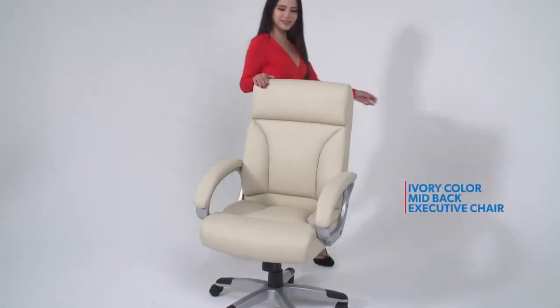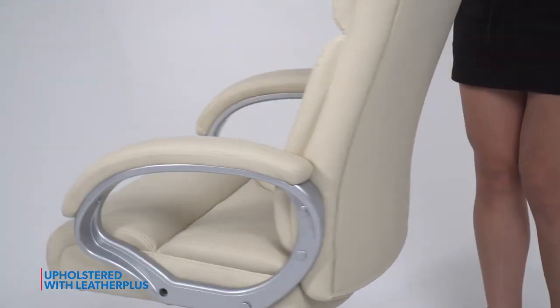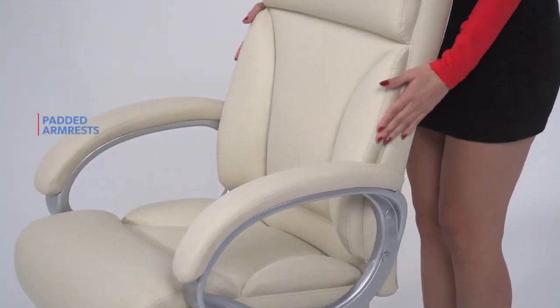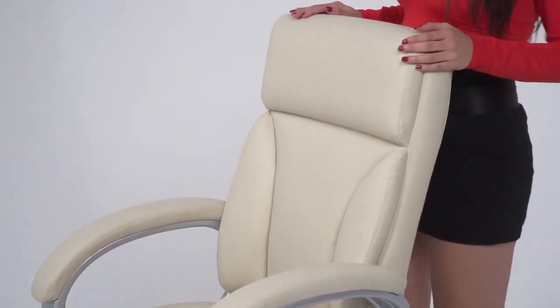This ivory mid-back executive chair is upholstered in Leather Plus, a combination of leather and polyurethane that promotes softness and durability. It has integrated lever support and comes equipped with fixed padded arms.